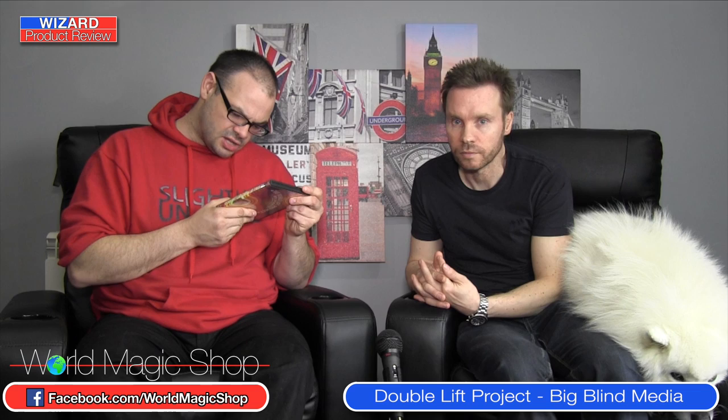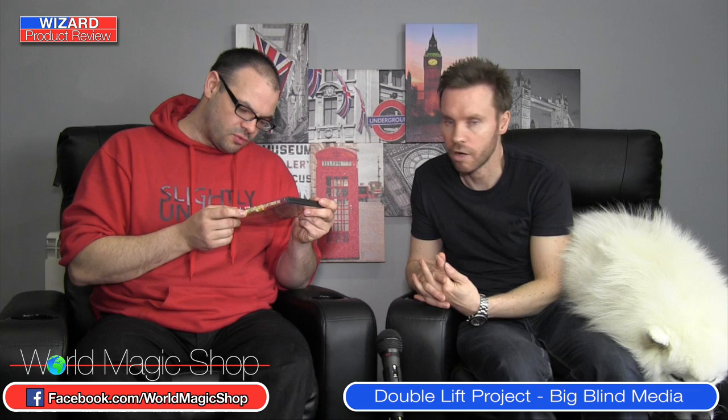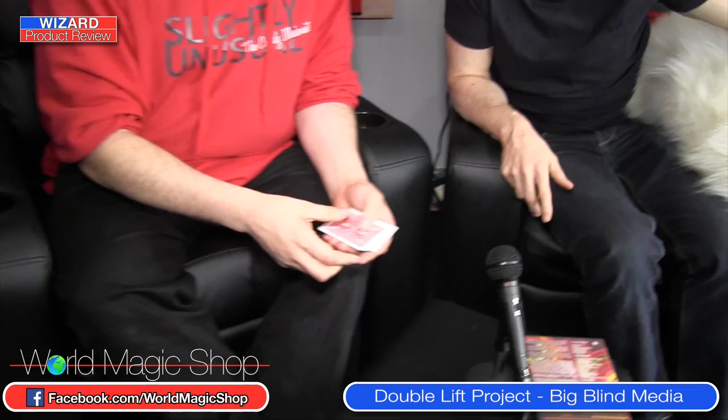I'm actually going to get something off the sticks because it's been a while. The George McBride DVD — Big Blue Media brought out a George McBride DVD, very clever performer — and Liam performs the Double Swap Sandwich on there, which is really nice. Let's get it off the sticks and I'll show you Double Swap Sandwich.